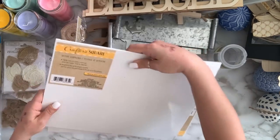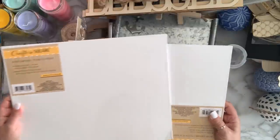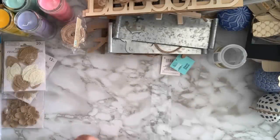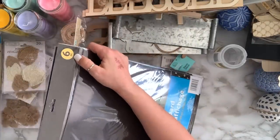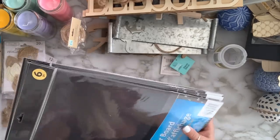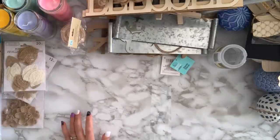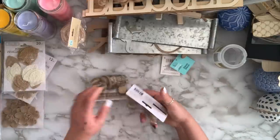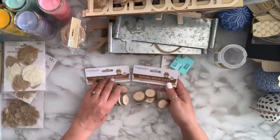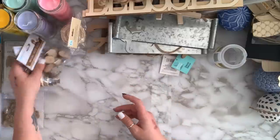I found this burlap crafting fabric — you get so much in here, so I was happy to find it. I got a couple of the largest 11 by 14 canvases. I also grabbed a bunch of black poster boards — they came six in a pack and I haven't seen six in a long time, so I grabbed so many. I grabbed a couple of natural wood slices since I can't always find them.